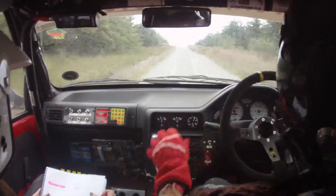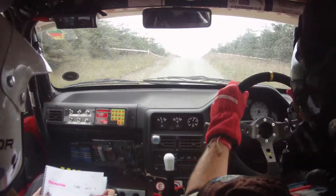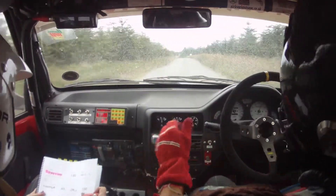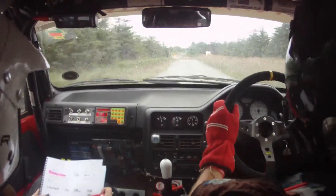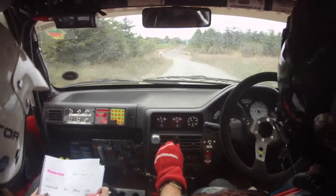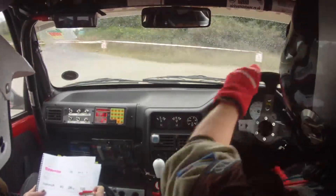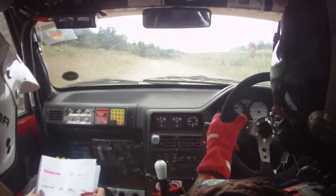Here's your very big crest jump, then 130, then small crest, hairpin right don't cut, hairpin right don't cut. Then 40. Two right long, 100.